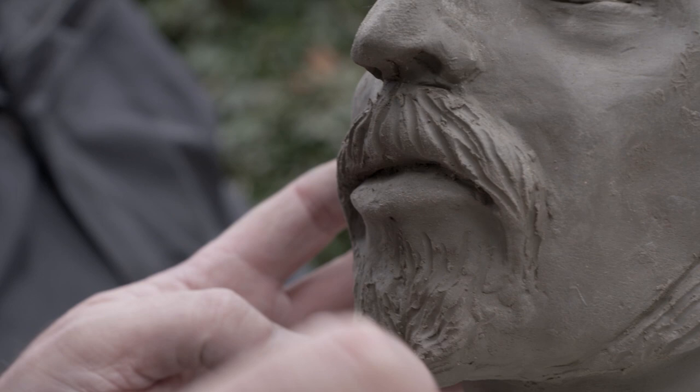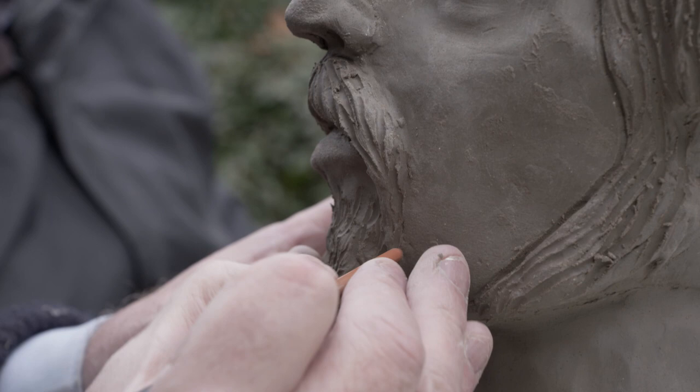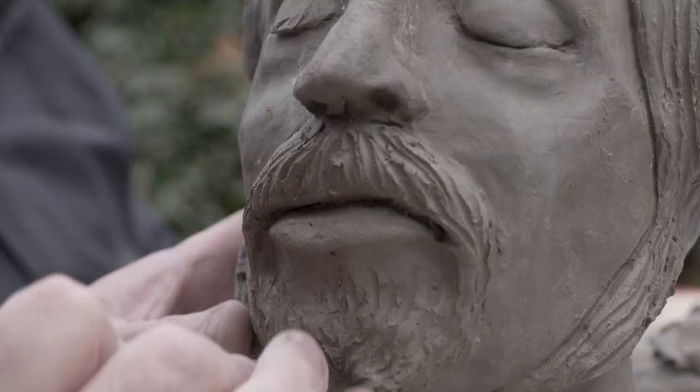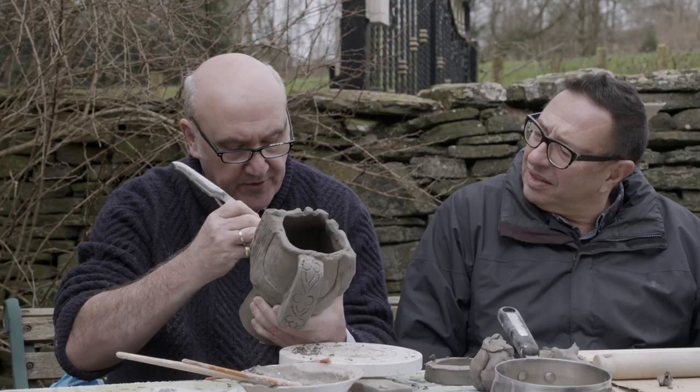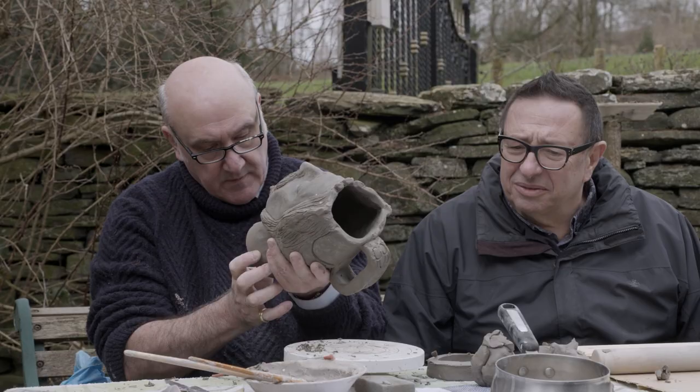I just keep being struck by your confidence when you do this — you just do it, you don't refer to anything. It's wonderful to watch. Confidence is the word for it. And although this is Gauguin's self-portrait jug, there's so much Sean Greenhouse in it in terms of your little bits of interpretation.